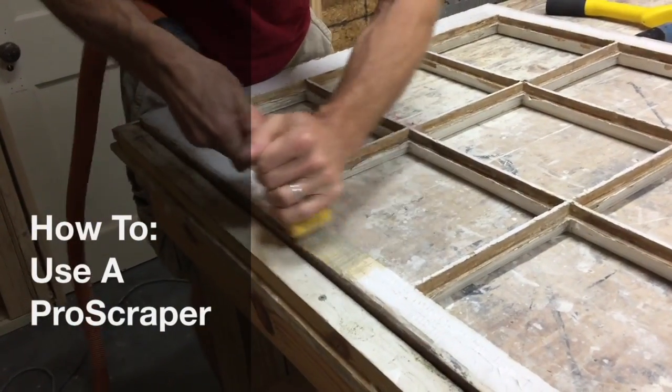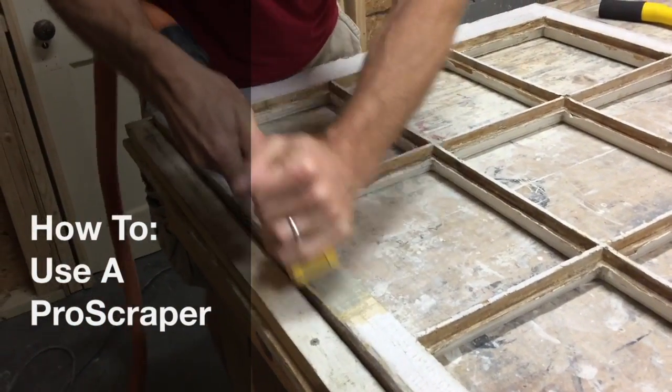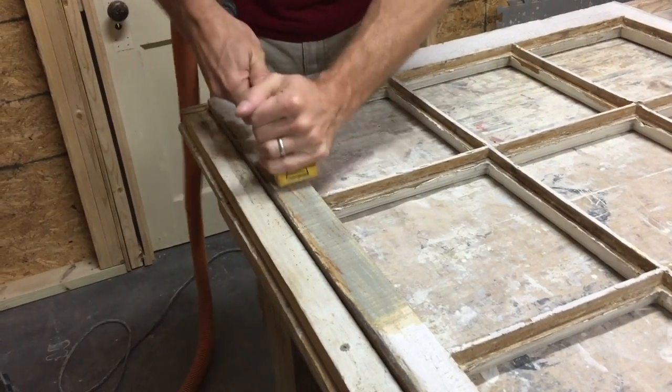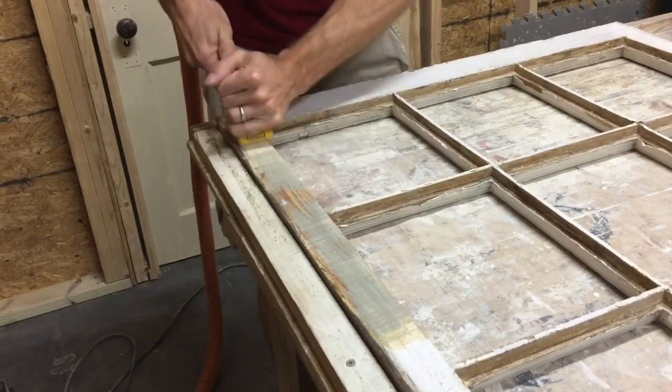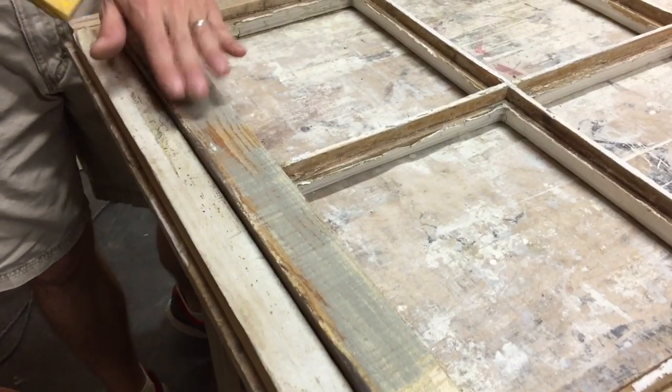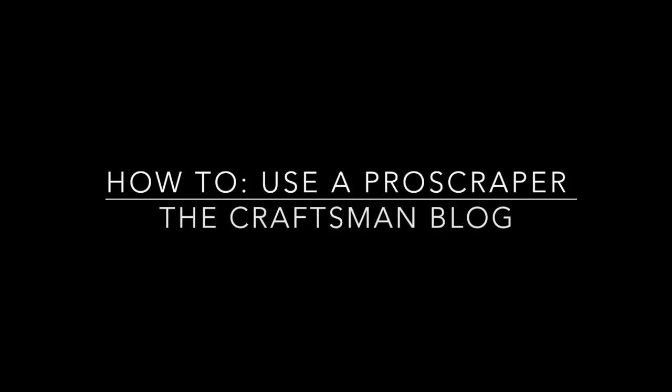Today I'm going to tell you all about one of my favorite restoration tools, the Pro Scraper. It's by far the fastest way to remove tons of old paint and get your surface ready for repair and repainting. Whether you're working on old windows, siding, or anything else with gobs of paint, the Pro Scraper is the ticket.